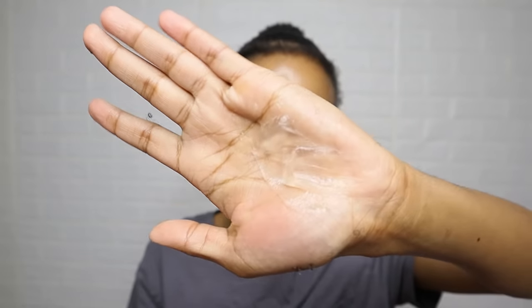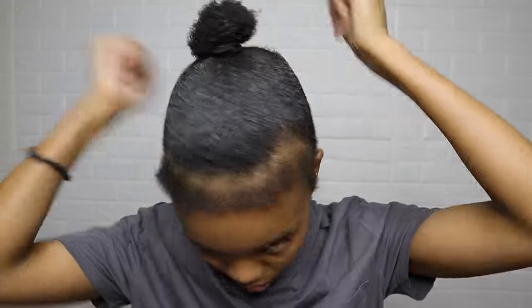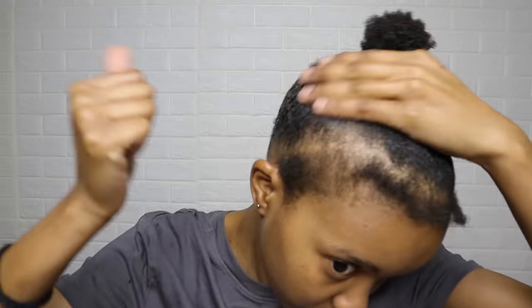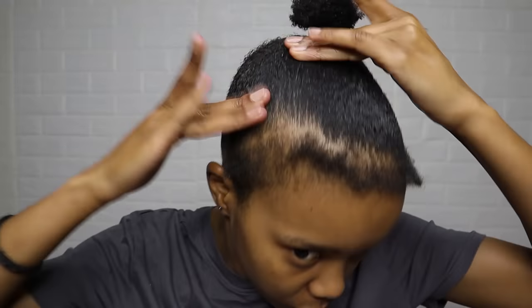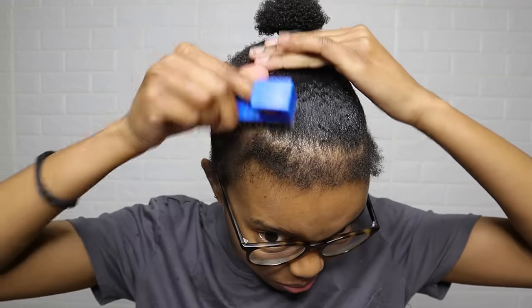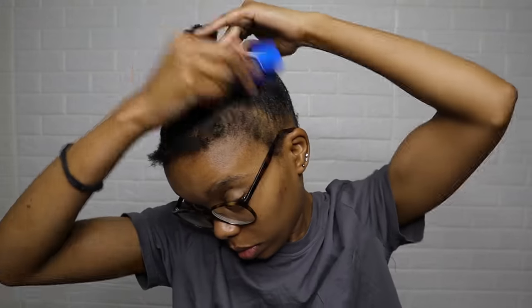I did use my wax — you don't need it when using the Soften Free gel, I'm honestly just addicted to it. I used my nail brush to evenly spread the product and to smooth my hair. After that, I went in with more gel and retied my hair.